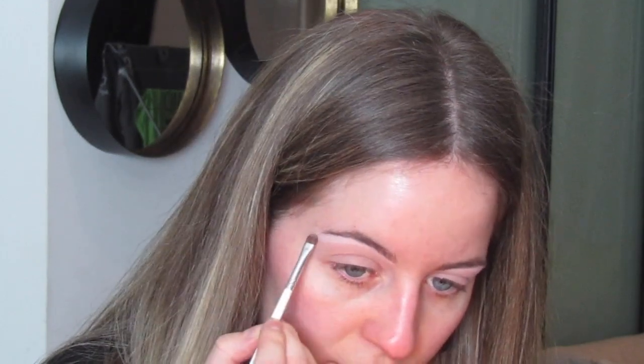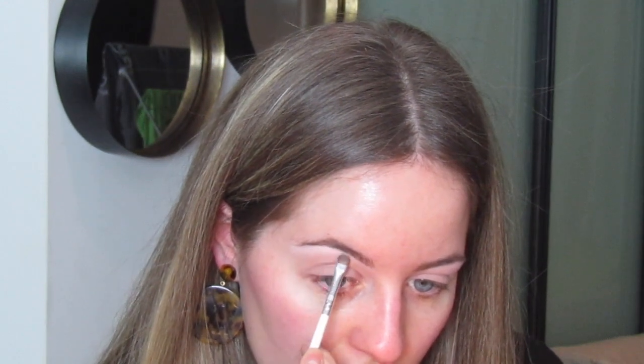What keeps makeup fun for me is finding new products and new techniques. Each time I do my makeup a little bit differently, otherwise it can get a bit boring. Right now I'm definitely loving this way of highlighting my brow. I genuinely feel it makes such a difference to your entire face if you just spend a bit more time on your brows.